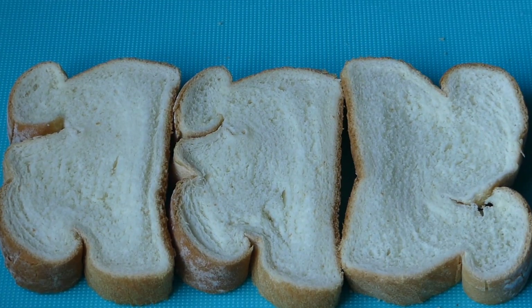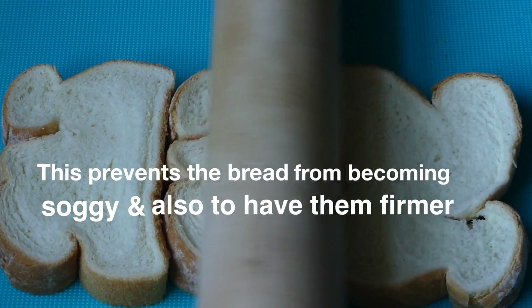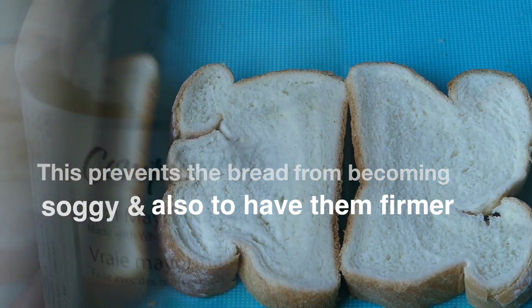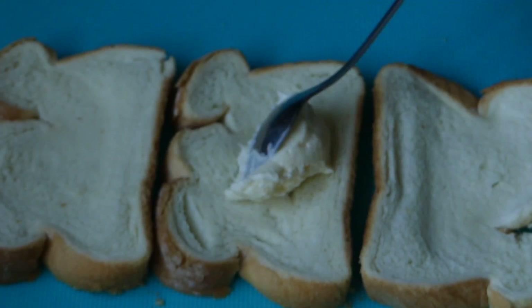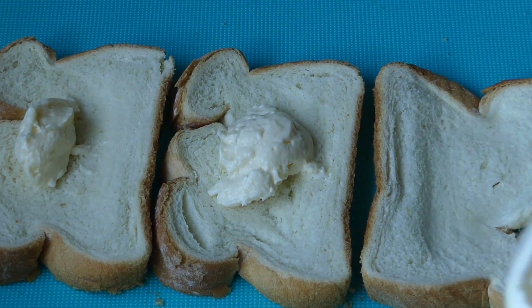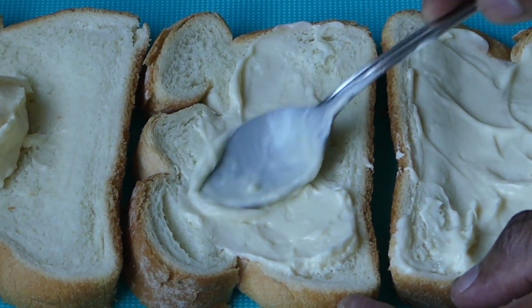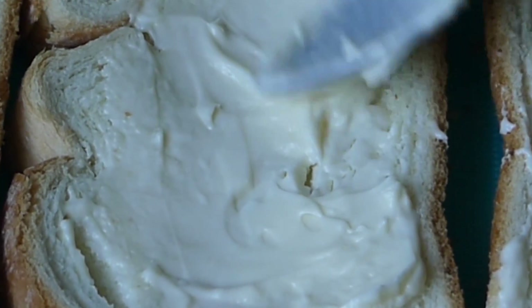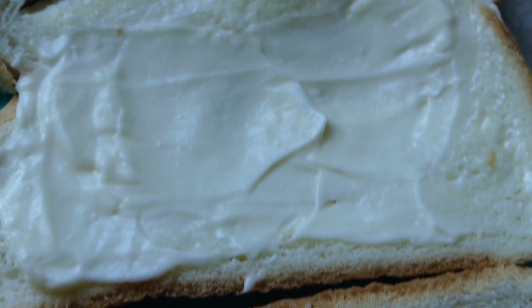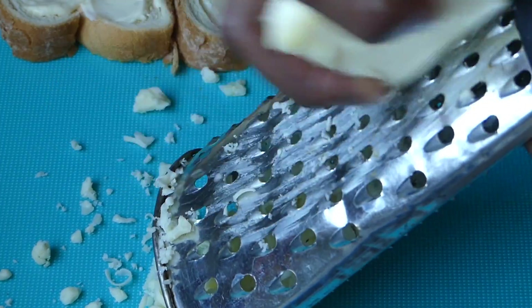We're going to need three slices of bread, whichever bread of your choice. I'm just going to go in with my rolling pin to roll them out a bit. We're going to add some mayonnaise — whatever amount you desire. Spread that out; you can stay within the middle of the bread. Then I'm going to go in with some mozzarella cheese. If you have grated mozzarella, go ahead and use that, but I'm using the block cheese here and just grating it myself.